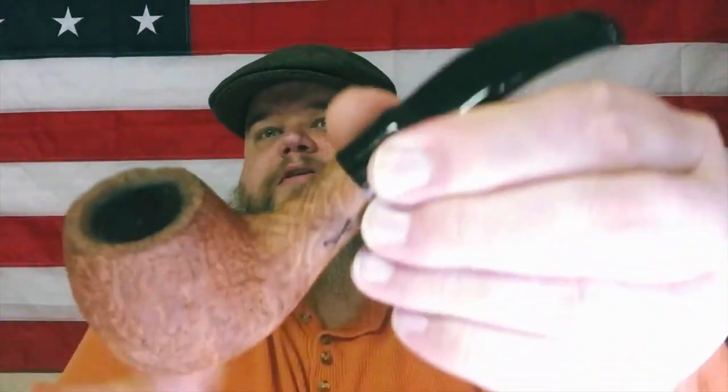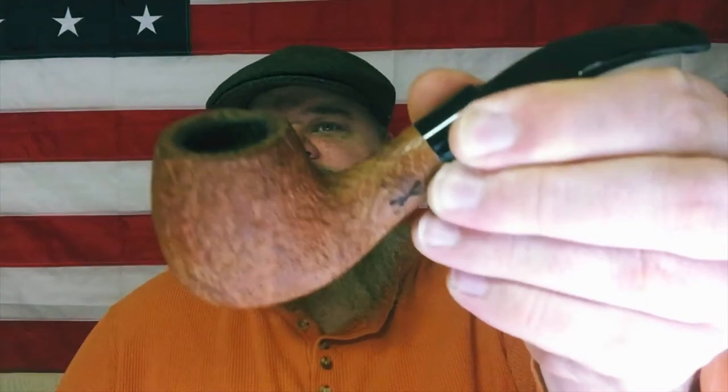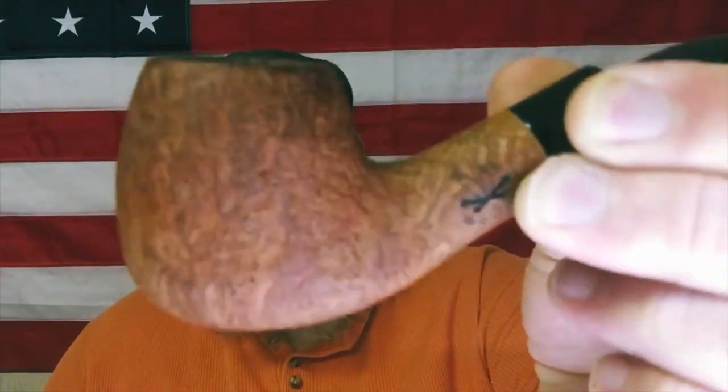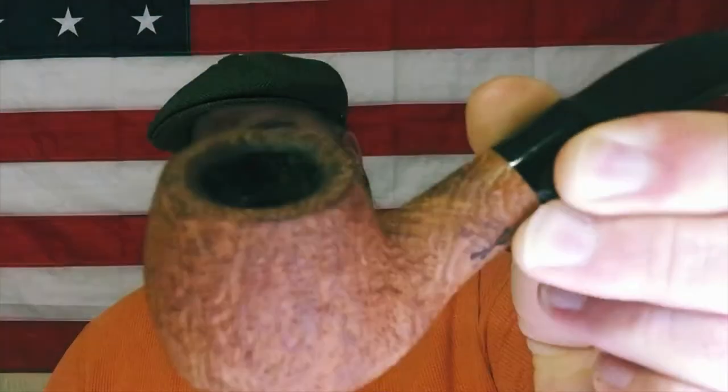Look at the awesome blast on that. Let me see if I can catch some light there — this side especially. Look at the blast. From a distance it just kind of looks like it might be a bent billiard, but let's see if I can find an angle where you really see that it's kind of got this little flair at the bottom. I think it's technically a bent apple.